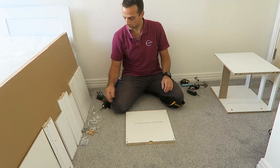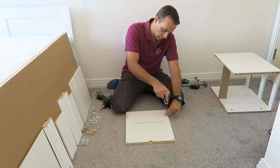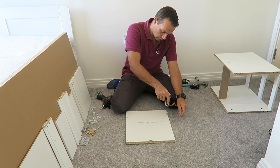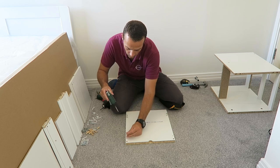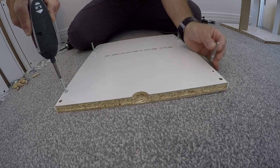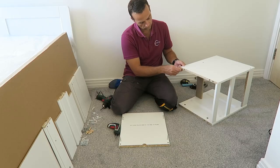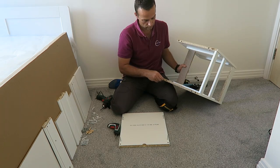Now this is the top panel. You're going to have four screws — secure them in until the stopper. Don't go deeper, don't go higher. Just like that. Four wooden plugs go on the top of the drawer.